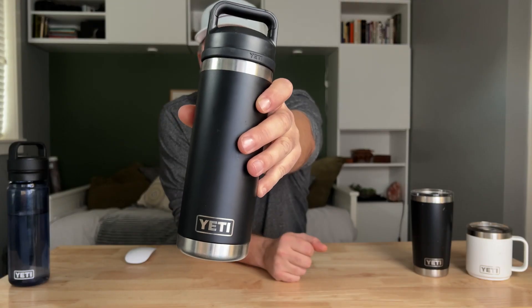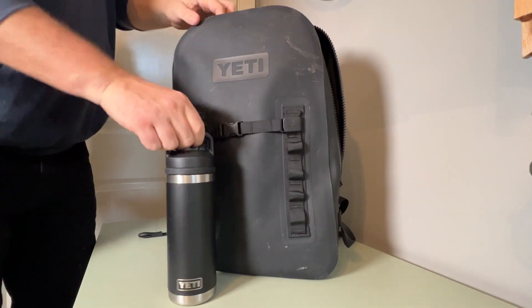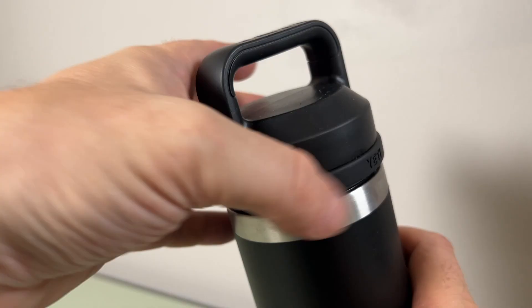Next up is the classic Rambler 532 milliliter water bottle with the Chug cap. This is the one that rides on the side of my desk almost all the time, but it also goes in the backpack and comes with us on adventures outside. It's double wall insulated again, so it's gonna keep your hot's hot and your cold's cold. It's got this Chug cap which comes off really easy, has a great opening for easy drinking, goes on with a nice spin, locks in nice and tight, and this one is 100% leak proof.